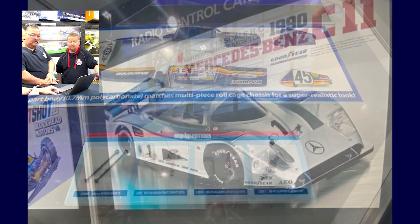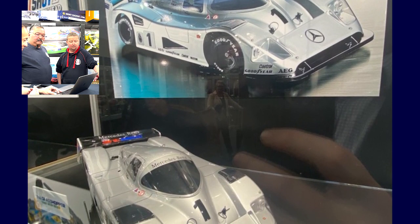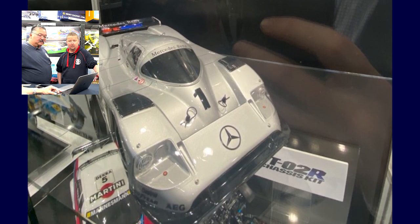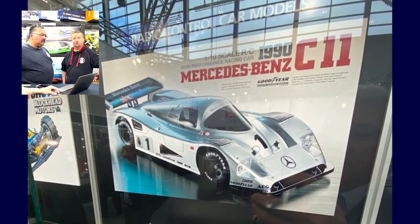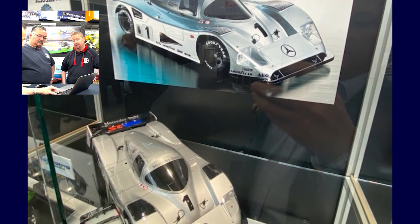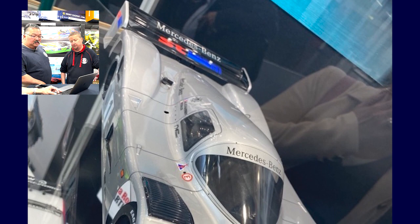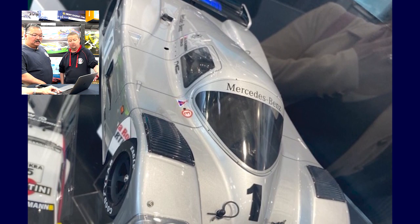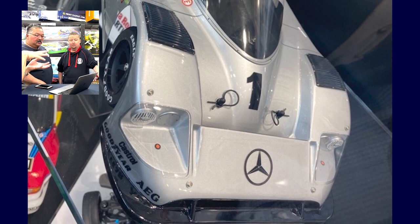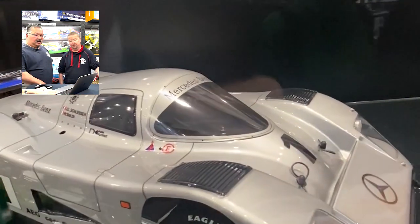Apparently this is an old car — the Mercedes-Benz C11, 1990. I believe it's the bathtub chassis — the Group C chassis. We did see it in the middle of last year, and demand outstripped supply. I think they're bringing it out again because it was so popular. Super low, very low center of gravity — basically a Le Mans style car. Group C racing.